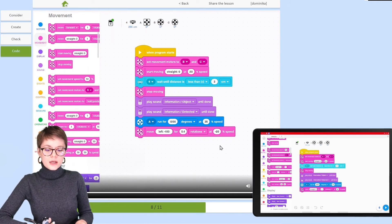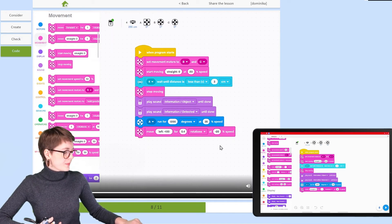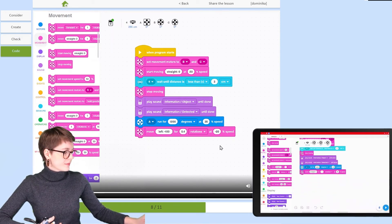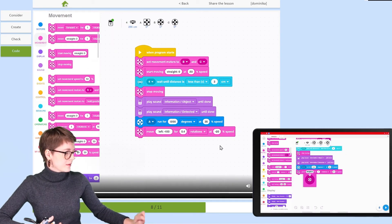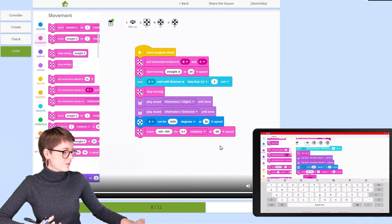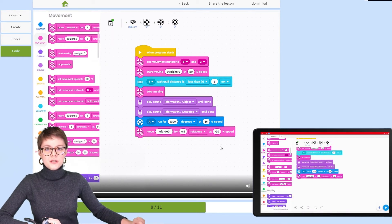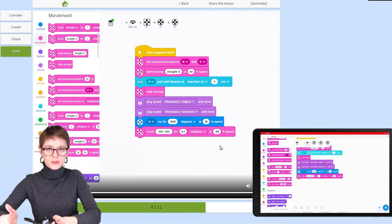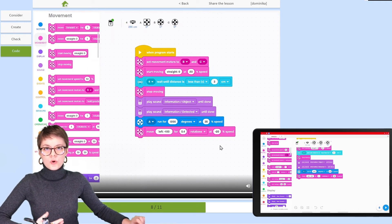It should not move straight — we actually want it to turn to place the pallet in another location. So instead of straight, let's set the turn to minus 100. One rotation is a bit too much; we need it to turn just a little bit, even less than half a rotation, so let's make it 0.4 rotations and set the speed to minus 20%.